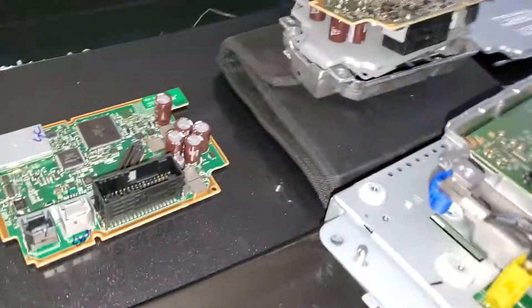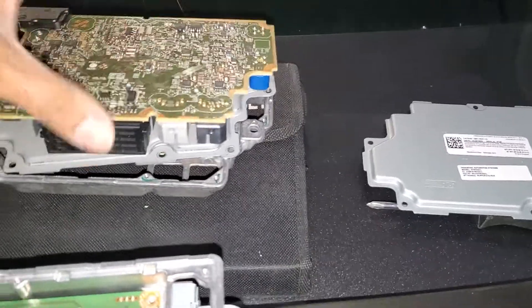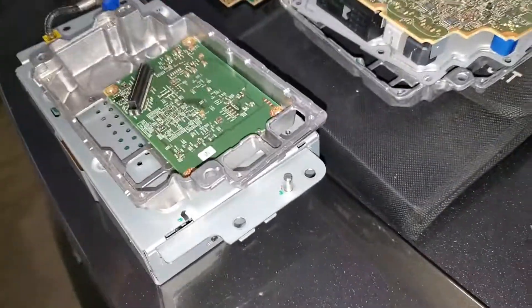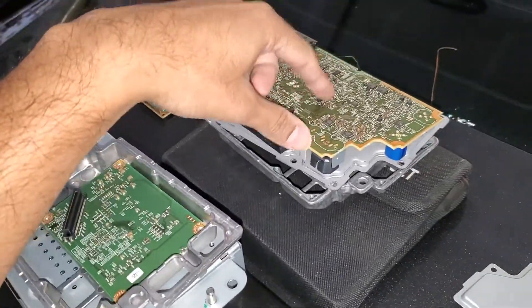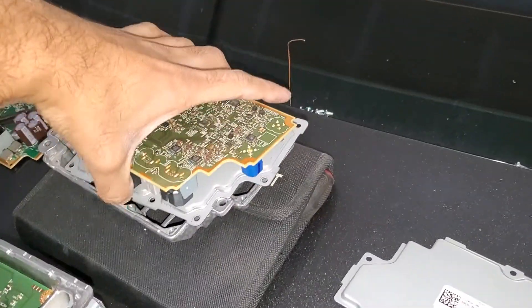I wanted to make this little video showing what I've done so far. I took apart these Sync 3 modules — both of them have navigation. This is one of the chips, the second chip that goes in here on top, and this is for the other module. There's a chip inside.